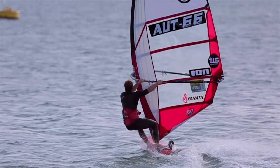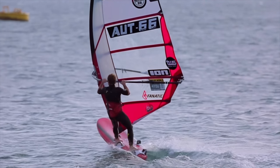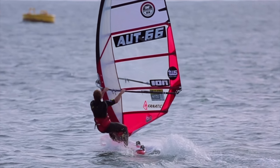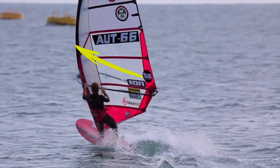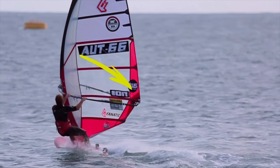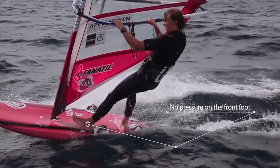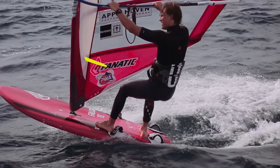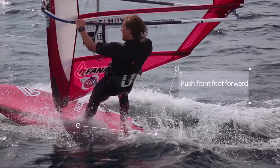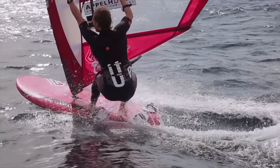With pumping, it's important to use both the sail and board to get planing as early as possible. First, go slightly downwind, then move your sail — push it away from you, followed by a powerful pull more to the back. When pulling the sail back, take pressure off the front foot. Push the sail forward again, then push with the front foot forward. Repeat until you have power in the sail and you start planing.